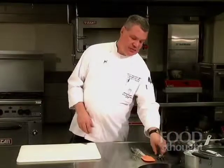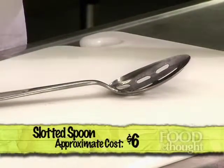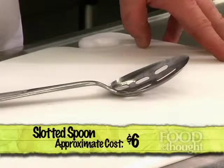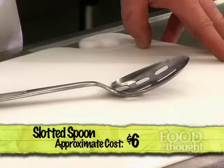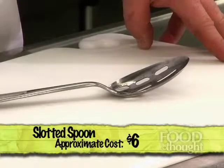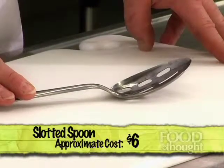The next item is what's called a slotted spoon or a perforated spoon. This helps you pull food out of the pan and leave the liquid in the pan. It may be for boiling potatoes, poaching, or blanching vegetables. There are many uses for it — it's a very good tool that makes cooking easier and makes cleanup a little easier for you as well.